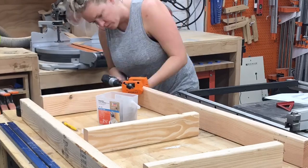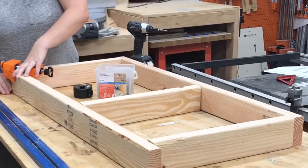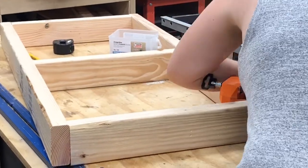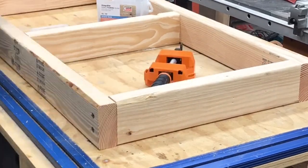Then I assembled shelf number two the same way. Don't forget the center cross support — you don't really need it for structural support since it's not that wide, but it gives us something to attach the tabletops and shelf tops to later in the build.